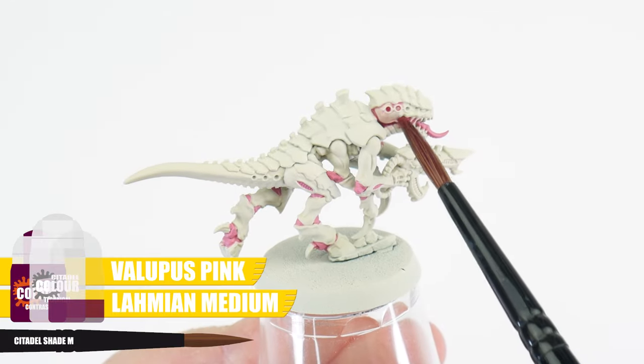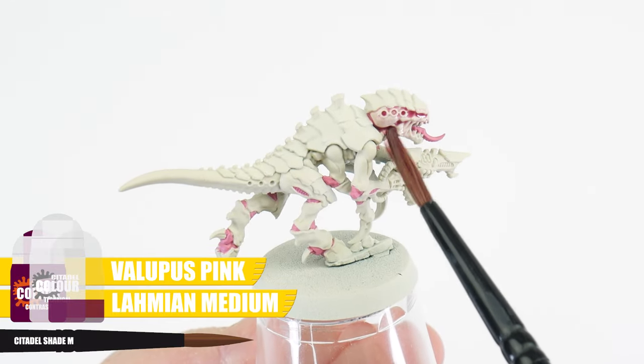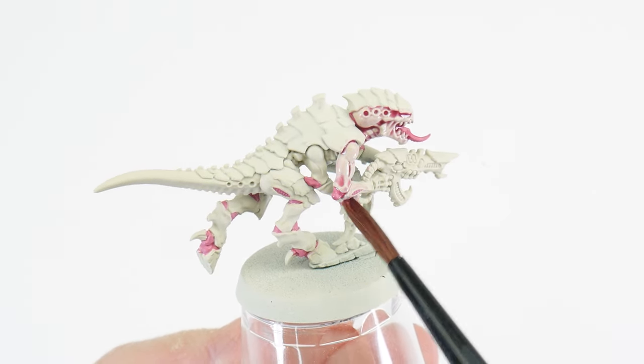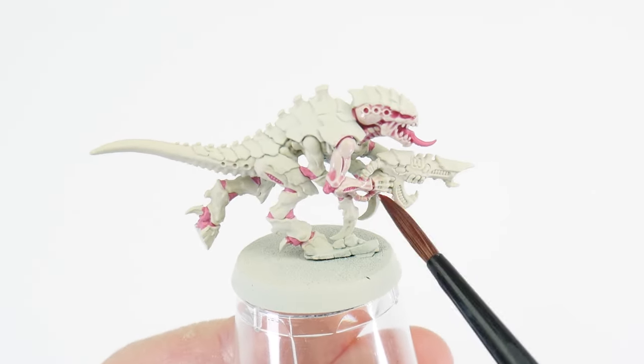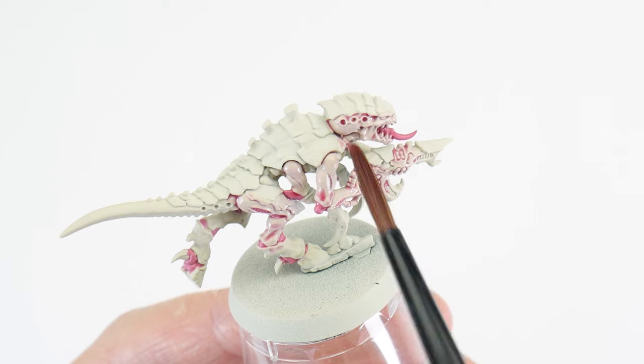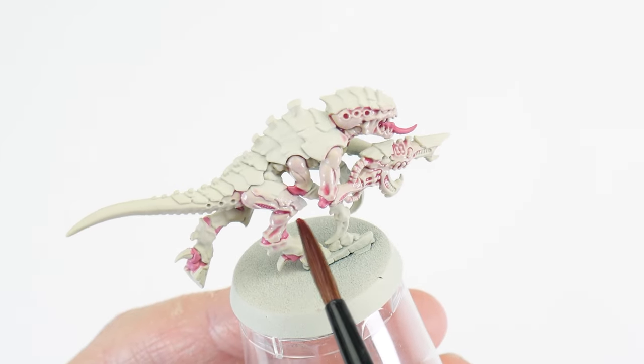When you're ready, we want to apply this all over the Termagant skin, and you want to use enough so it covers comfortably. Although we want it to settle more into the recessed areas, try not to let it pull too much — and if you see this happening, you can just use your brush to soak up any excess wash we don't want.